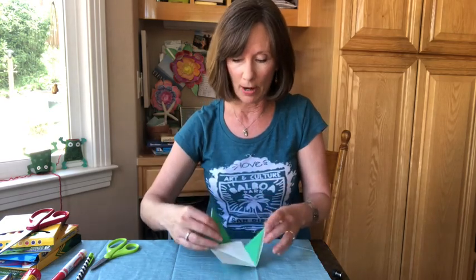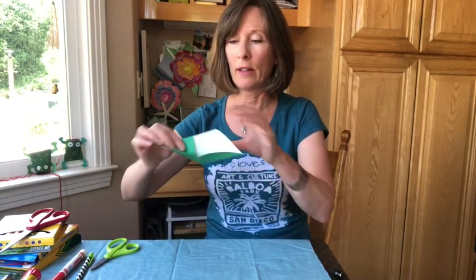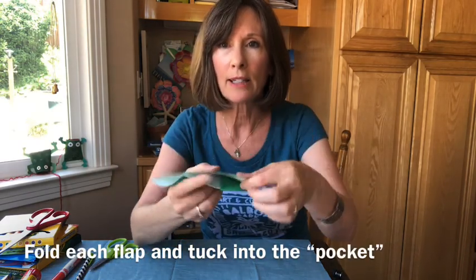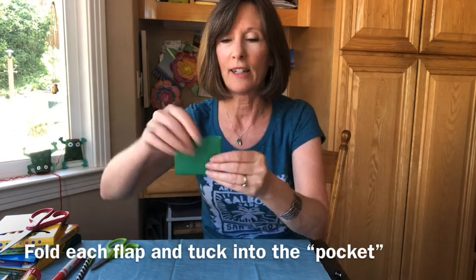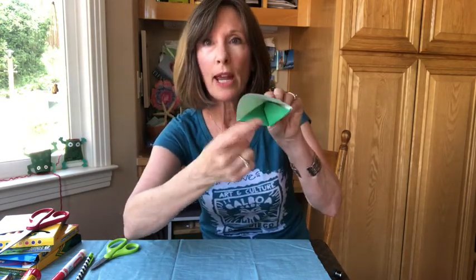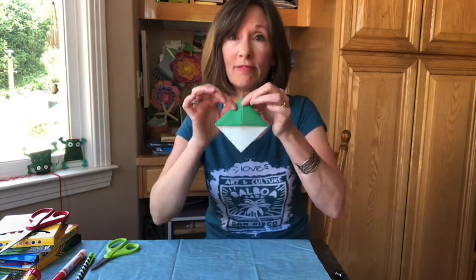We're going to take advantage of that pocket and fold each flap so that it tucks inside. I folded this flap and tucked it inside — same with this other flap. I'm going to fold it up and tuck it in. You can just use your finger, stick it inside, and make sure those little flaps are all the way in there, tucked in. And look what it creates — it creates a pocket that you can use as a bookmark.